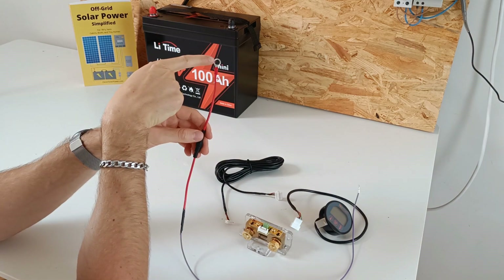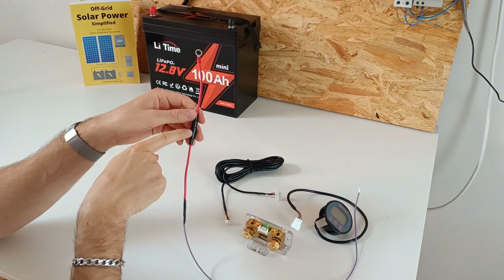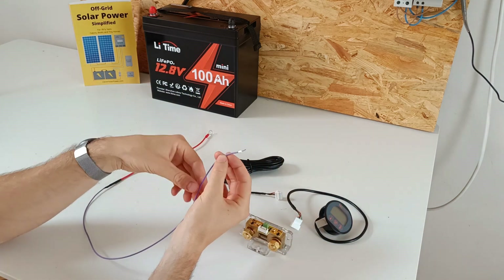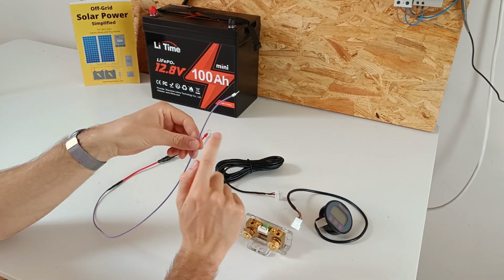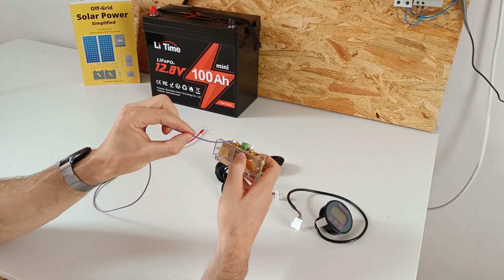This is an M8 ring terminal to fit on the battery's main positive. Then we have a 1 amp fuse and a small ferrule. The wire is 0.5 millimeter square, or 22 gauge. It has to be this small because it needs to fit in the small connectors here.